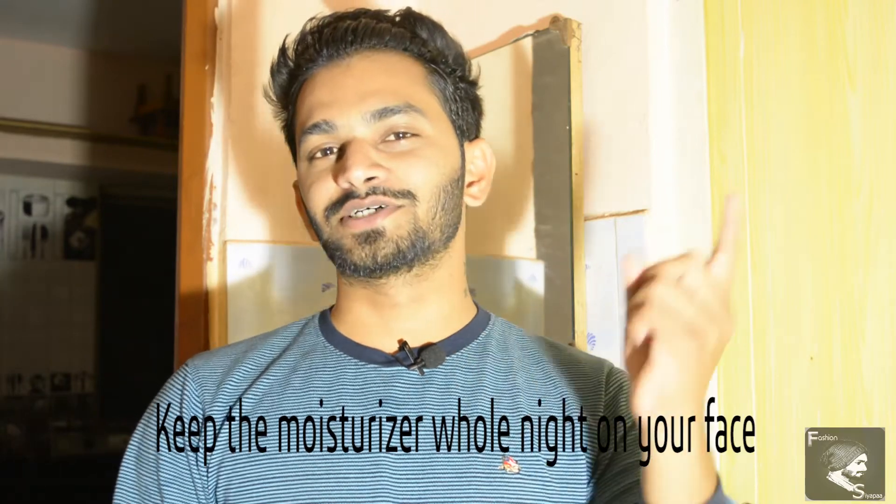So let's get back to our studio. This was our video on winter skincare, which we have personally used and highly recommend you follow this routine. If you like this video, then do like and share it with your friends, and most importantly, don't forget to subscribe to our channel.